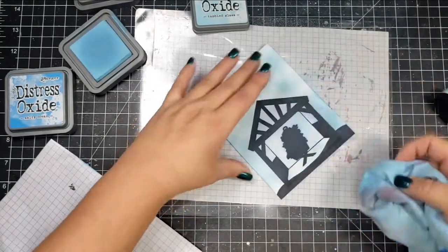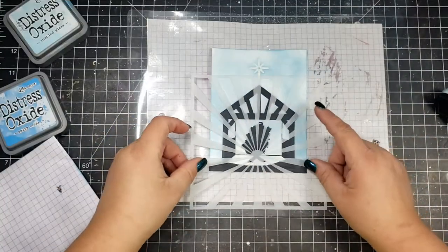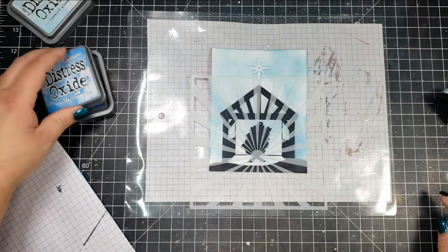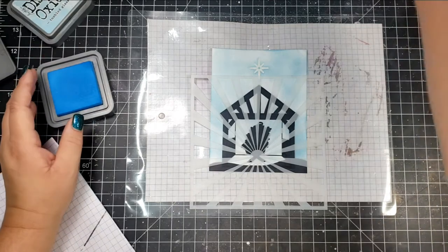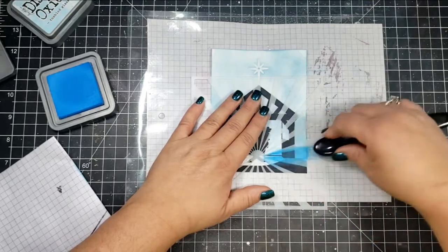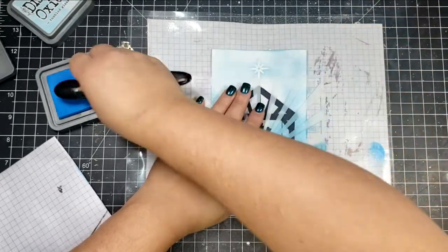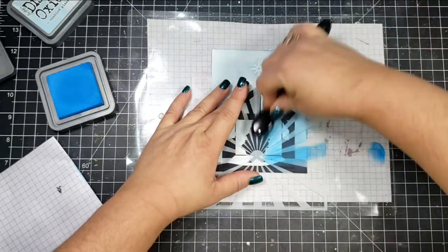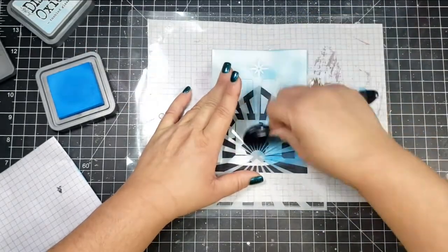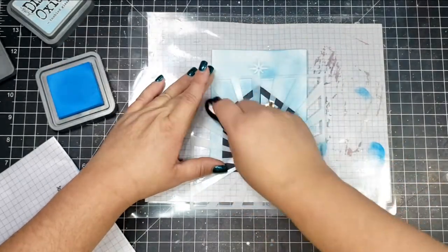Once that's done, I take a blending brush and go over the entire panel with Tumbled Glass distress oxide. Several times during the ink blending I take a cloth and go over the image I colored in with Sharpie to make sure the distress oxide ink doesn't stick to the black — I just want it to show in the background, not on the black image.